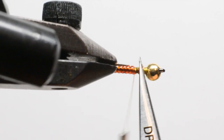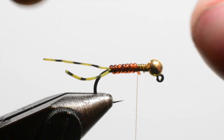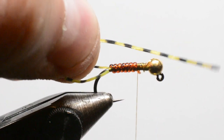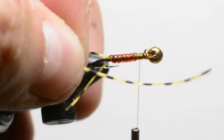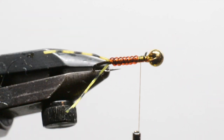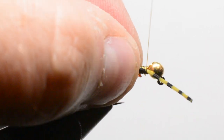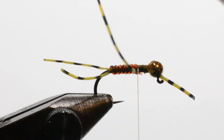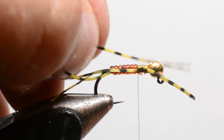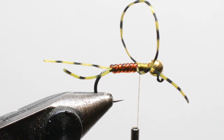Now we're going to come in with the legs, which is still the Bard sexy floss. This material has a natural curve to it — if you want them to splay out, you want to tie it in with that curve facing out away from the fly so the legs stay separate. Flip the excess to the other side and try to tie it in with that same curvature facing out. I'm going to keep those together until we spin up the collar.